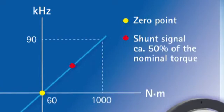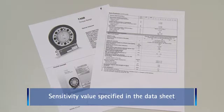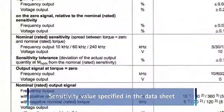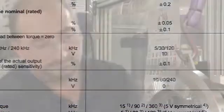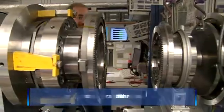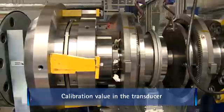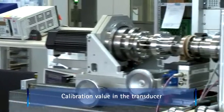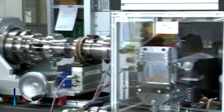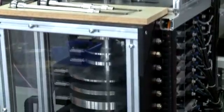There are three ways of defining the reference points. The first way is to measure the zero point and enter the sensitivity specified in the transducer's datasheet. A second way is to measure the zero point and enter a calibration value, which is specified in the transducer's calibration certificate. In this case, the sensitivity tolerance is replaced by the much smaller tolerance of the calibration machine.